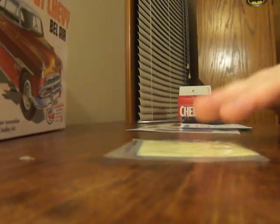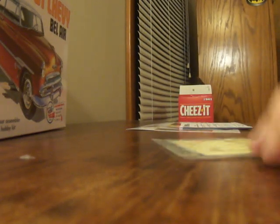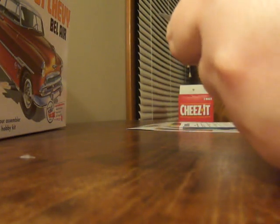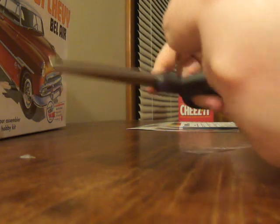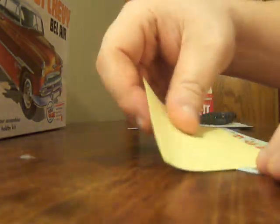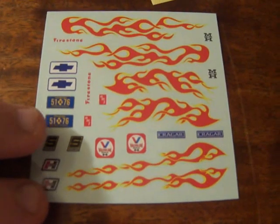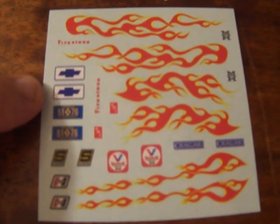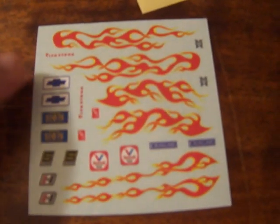And of course we have the decals. Let's go ahead and open these up and take a look. I don't want to rip this bag apart because I'm going to put them back in it. There we go — these are cool. I don't think I'll be using all of these — I'll probably use maybe one or two of them on the car. The rest I'll probably use on something else. But they're awesome, I'm not going to lie.